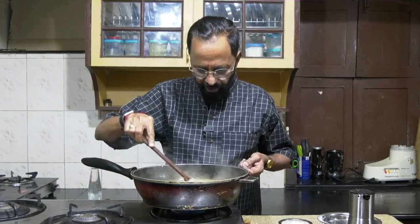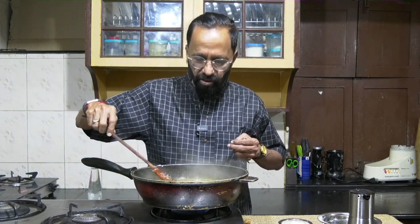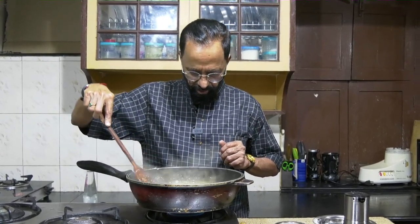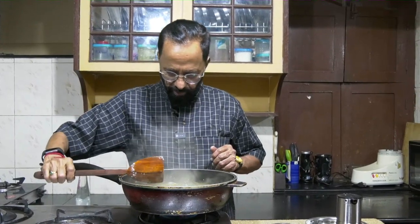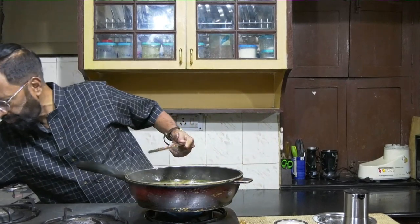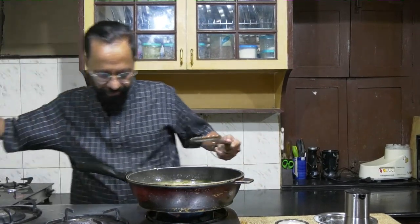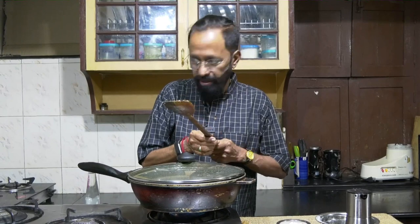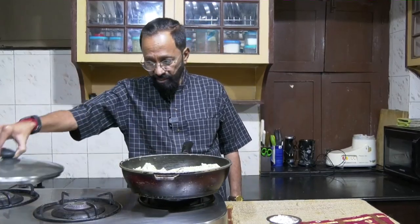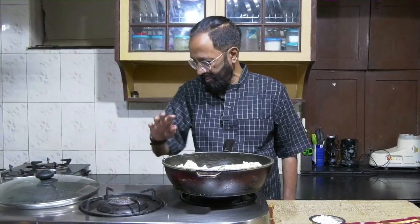The rice rava has gone in and you can make out from its very look that it looks a little different from the regular rava we use for upma. It's called beer purava in Telugu or arsi rava in Tamil. Let this cook on a slower flame — let it simmer.